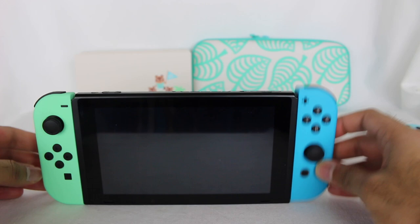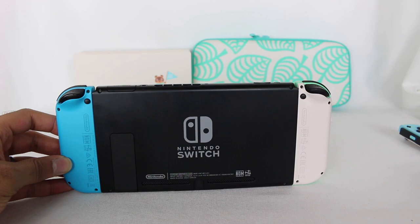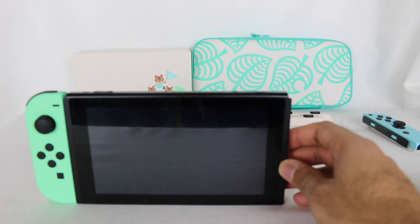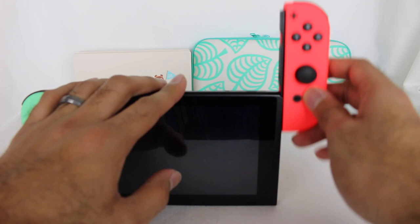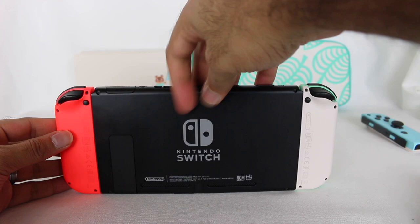Let's bring in some neon blue Joy-Cons. That's not too bad — it's a brighter color but not as offensive. The back looks kind of good too. Obviously the Animal Crossing blue will work better, but we're trying out different combinations. Let's bring in a neon red — just so bright. These neon colors just don't go that well with the new ones overall.